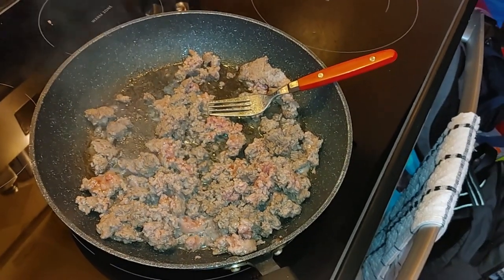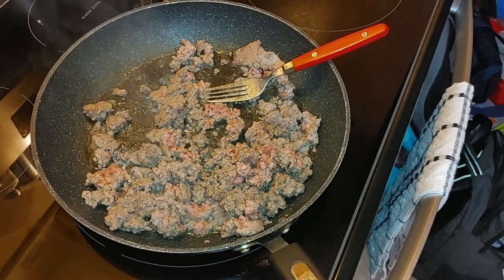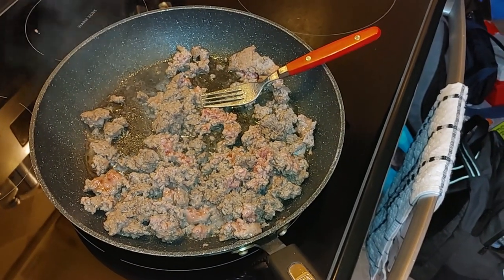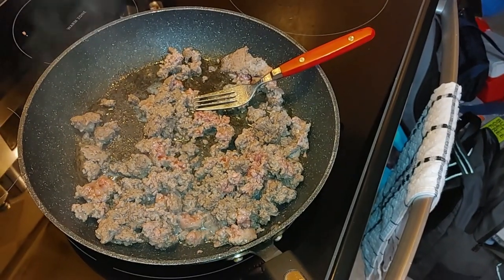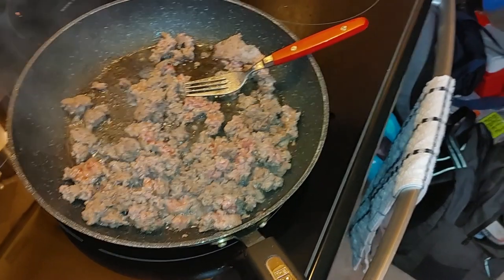What we've done is chopped up the beef a little bit so it'll cook more efficiently, and at this point it's just a matter of browning the beef.